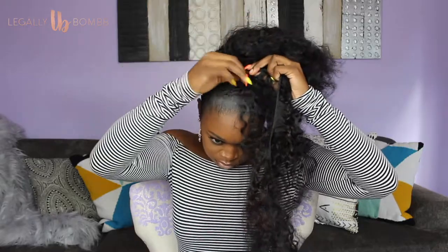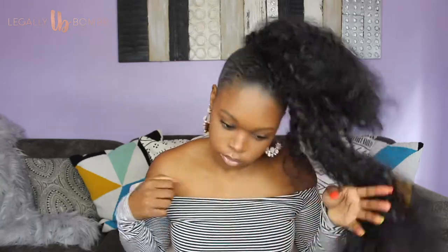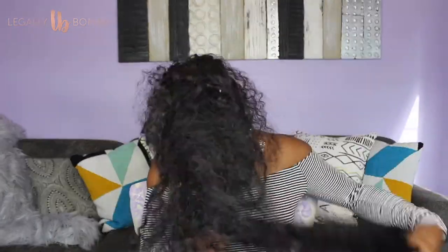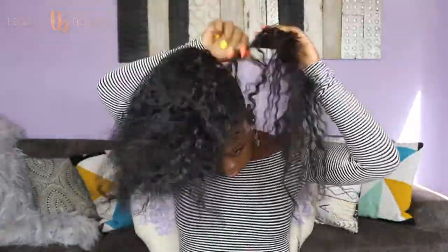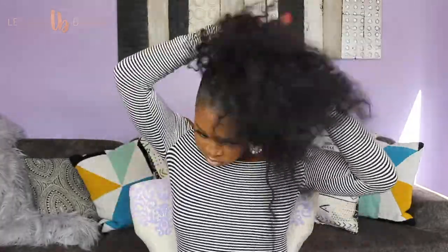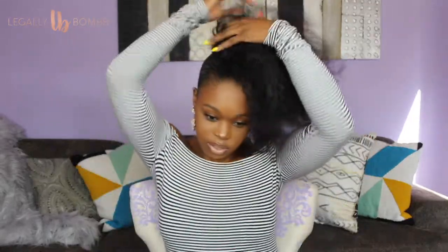Just attach the bobby pin however you can, and then this is me wrapping the second half. Do the same thing you did with the first one — just make sure you're keeping those tracks close to your head. I feel like this is a look in itself, kind of. This little side ponytail action — I had to trim this up — I feel like this could be a look.